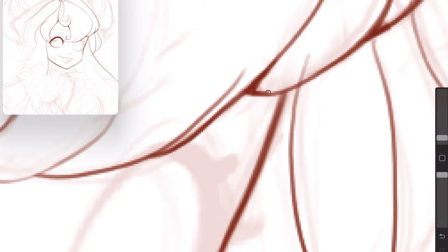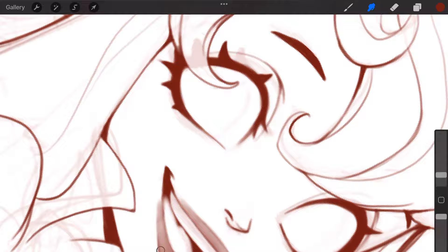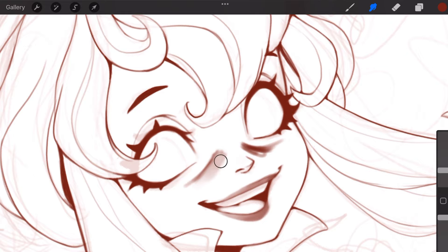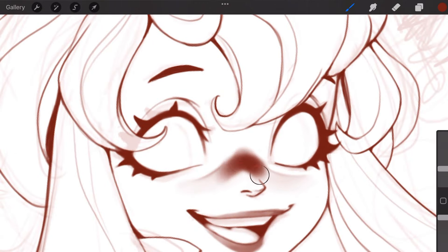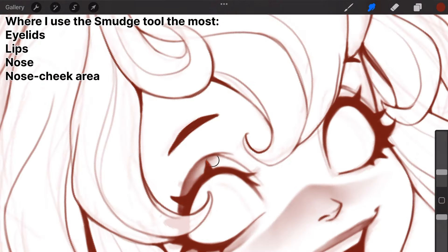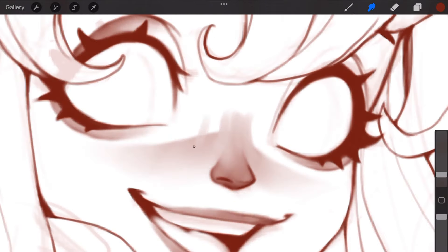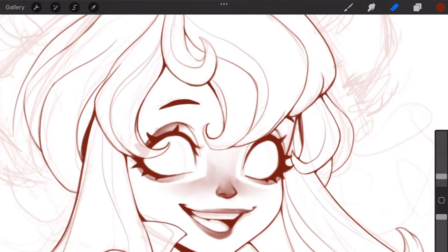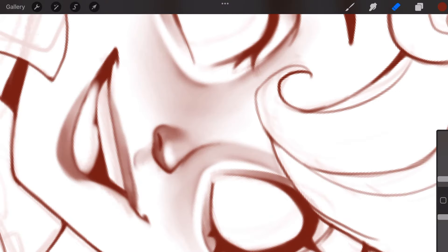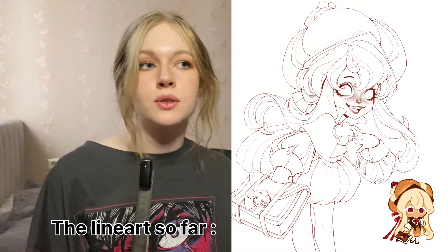Next up is the smudge tool — I use it a lot. I love my strokes to be messy. I don't like the mindset that every stroke has to be perfect, even, and clean. I just roughly go in and color the top and bottom eyelid, the nose, the lips so it looks something like that — and then I smudge it to make it look cleaner and three-dimensional. It's easier to do on the line art layer because I can clearly see the values I'm putting in. The smudge tool allows me to get rid of really sharp outlines. I use it where I don't want to see clear line definition.